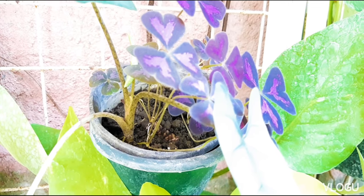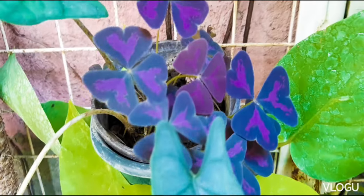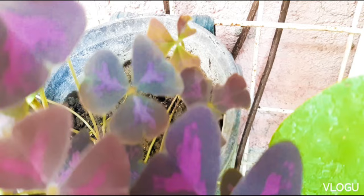This plant will continue to grow until it is able to produce some flowers. And the cycle continues.